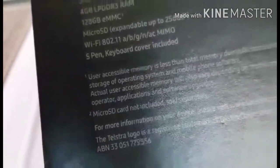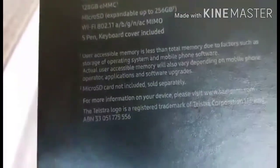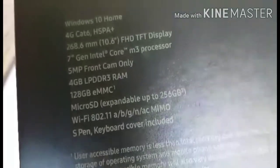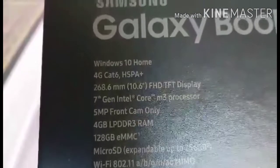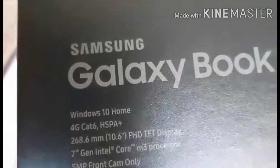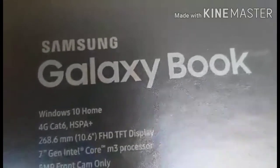Wi-Fi 802.11 a/b/g/n/ac. And a keyboard cover is included — it comes with the set I purchased. The price of this is $1,699, so roughly $1,700.